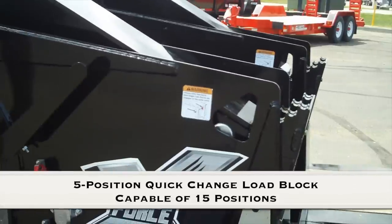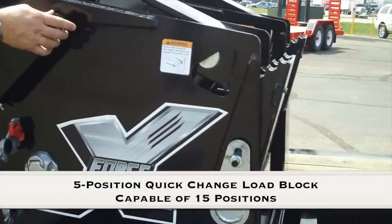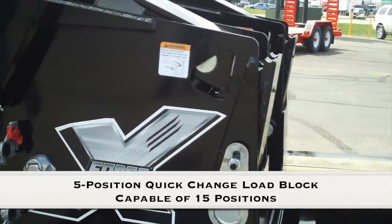Step 6: Lower the gooseneck and trailer to the transport position. Visually check to make sure the ride height cam blocks are on the same notch. Connect the air lines and electrical lines. Secure your load if applicable, and you are ready to go.